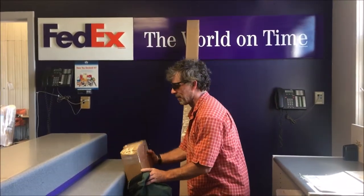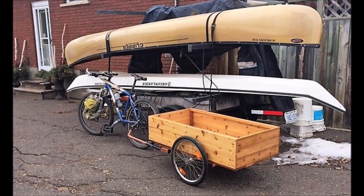Here's another short video clip using the cargo trailer. I sold the office chair in my home office and the customer wanted it delivered, so I thought, might as well use the cargo trailer and go for a little spin and deliver it this way. Here we go.